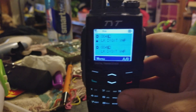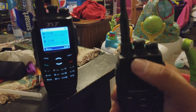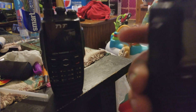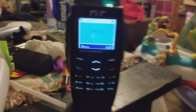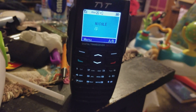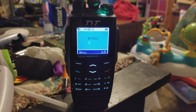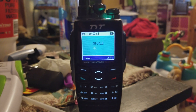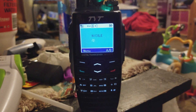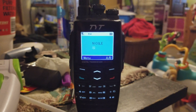There we go. When I key up this radio, the light will light up red, which tells me I'm transmitting. Then on this other radio, a green light will come on. Audio testing one, two, three, four, five. It's saying Nicole because that's what that radio is keyed to — that is Nicole's radio. This is not encryption, this is just open digital.